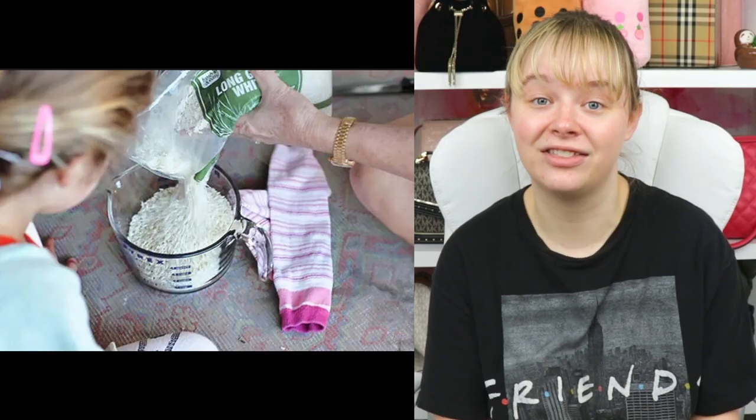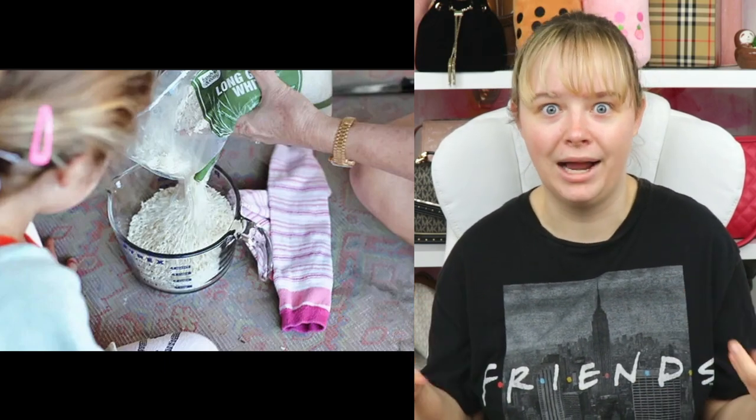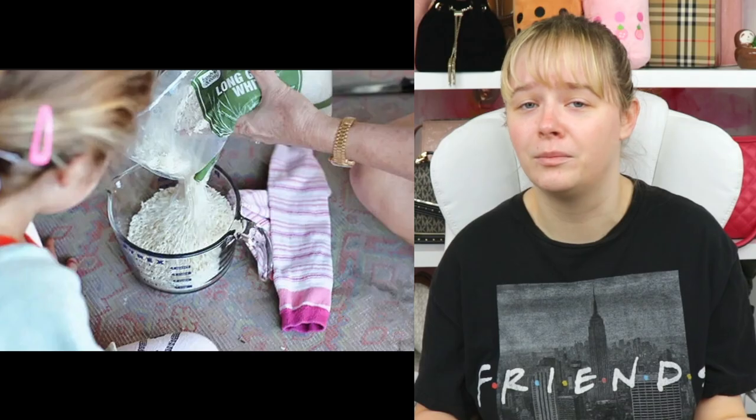DIY hot pack — this is for the cramps girls. You use rice, put it in a sock, and just microwave it. So you don't have to pay 40 bucks for the unicorn heating pack that doesn't last more than a couple months.